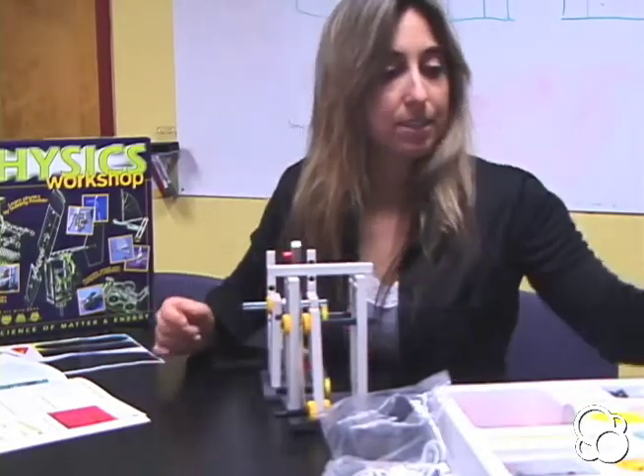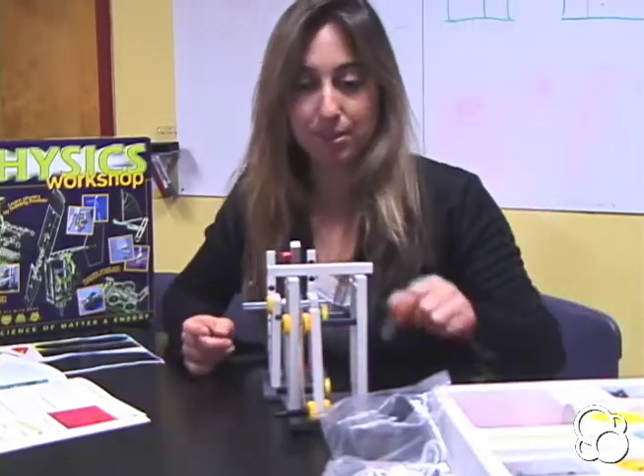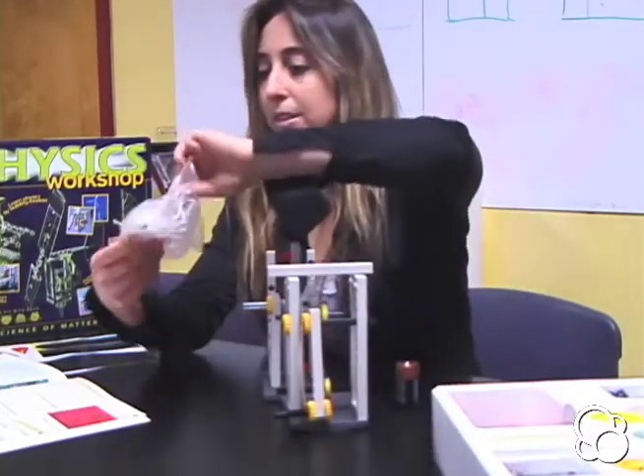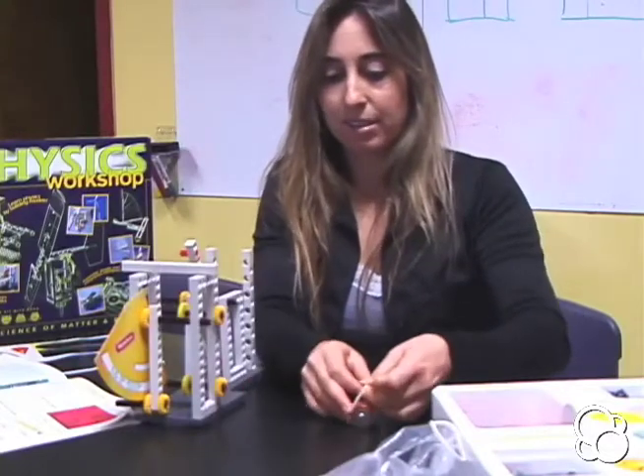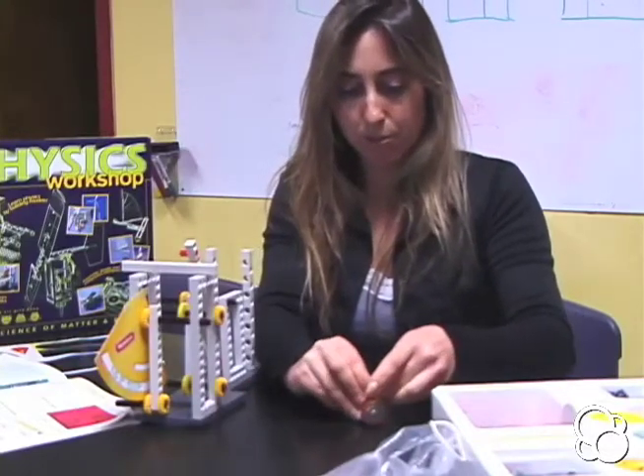Now you're going to need a battery. Take a rubber band, stick the battery on top of it, and stick one loop through the other loop.